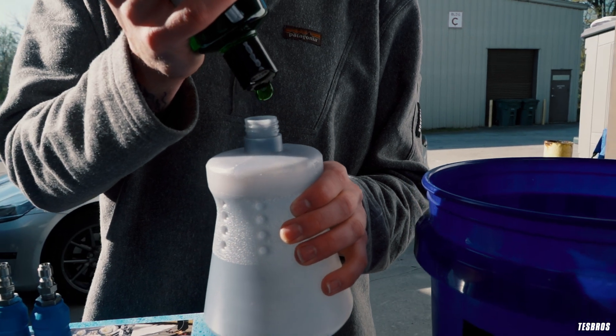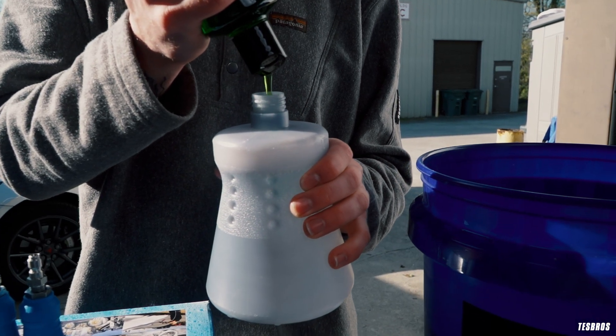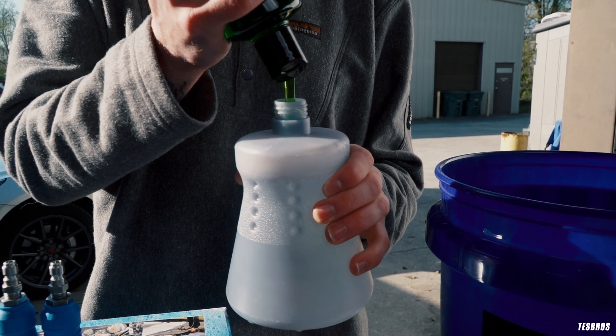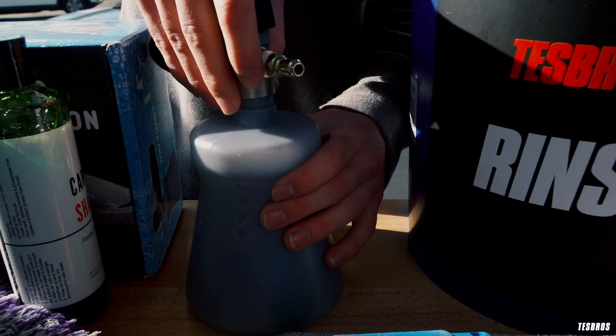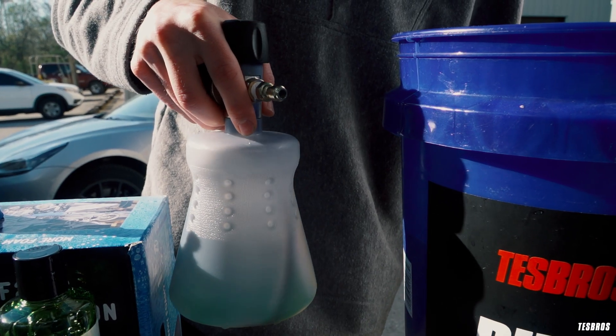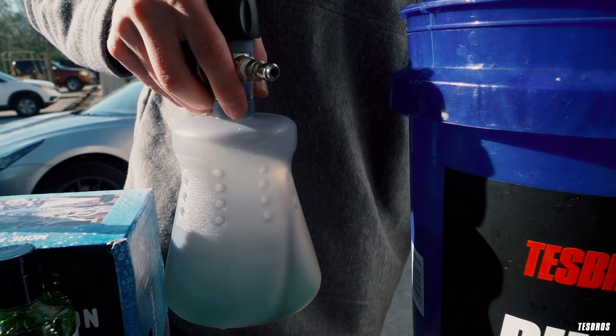Fill up your bottle with warm water and pour in a generous amount of shampoo. I like to use about the same as I would for a five gallon bucket — anywhere between five to ten bloops. Bloops. Yes, that's a scientific term. Also, quick tip: don't shake it up. Just swirl it around and get a good solution.